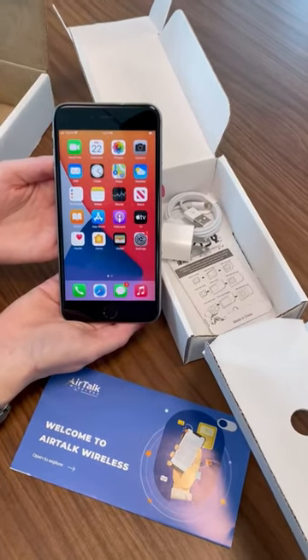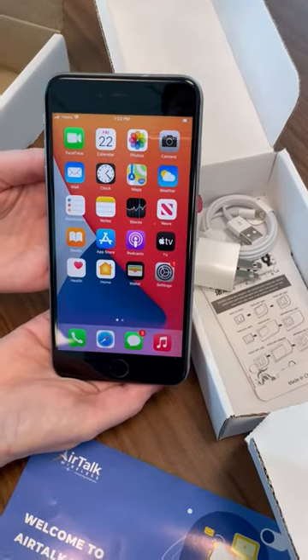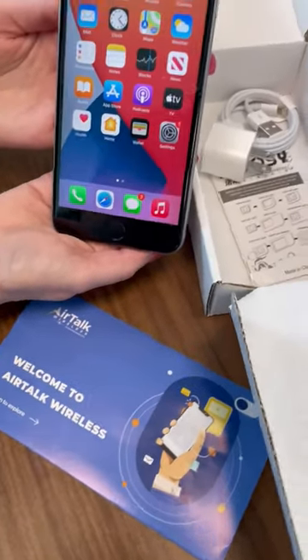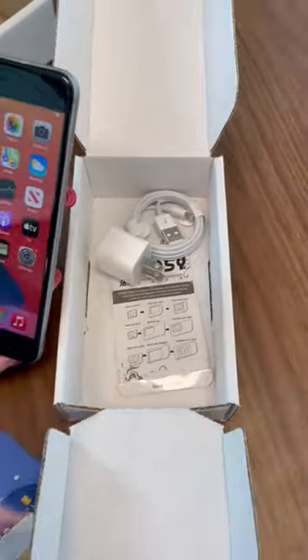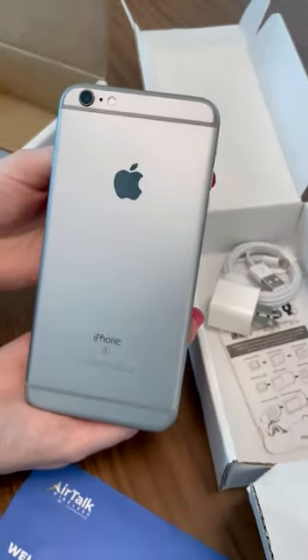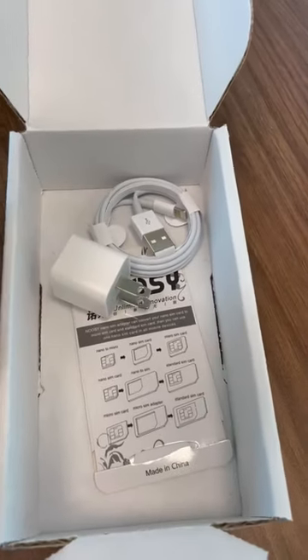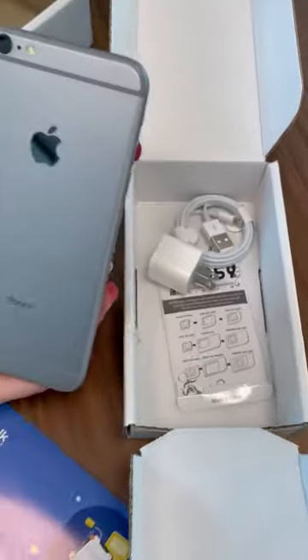If you have SNAP, Medicaid, Medicare, Social Security benefits, or other qualifying programs, you can go to AirtalkWireless.com to apply for your free iPhone 6s Plus. You usually receive the phone within seven to ten business days, and there's no contracts, no monthly bills, as it is a government program.